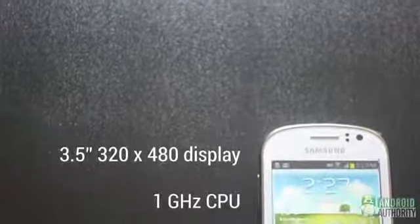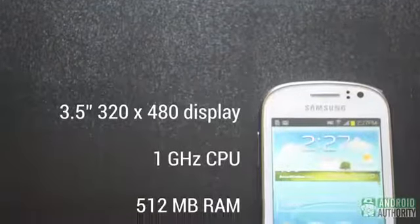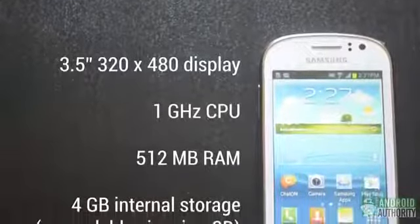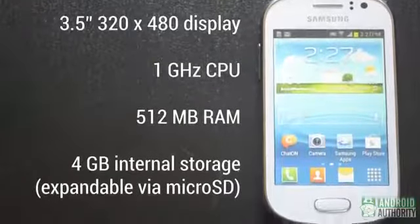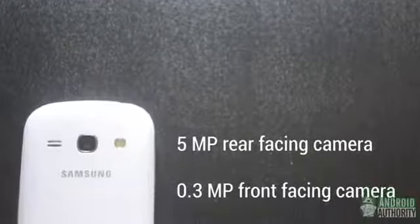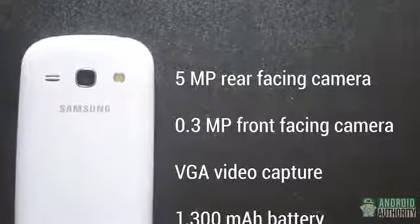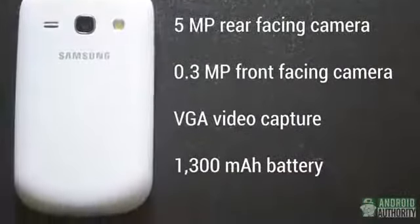The Samsung Galaxy FAME has a 3.5-inch display and is powered by a single-core 1GHz CPU. For memory, we're looking at 512MB of RAM and 4GB of internal storage, which is expandable by microSD. On the back, we have the 5MP rear-facing camera, capable of shooting VGA resolution video, paired with the 0.3MP camera up front. A 1300mAh battery provides the power.